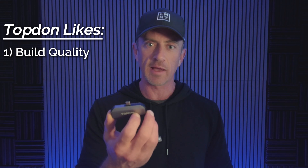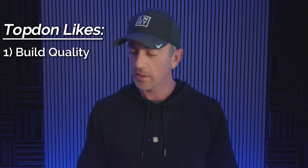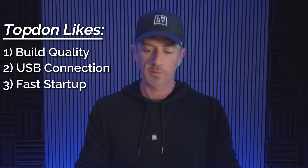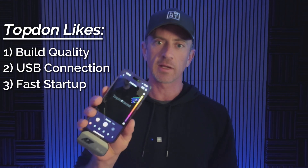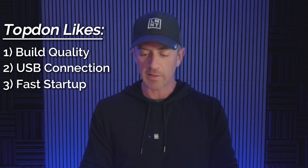I decided to give it a try, and there's a few things I do like about it. The build quality — this is a metal housing, not plastic — so it feels better constructed. It just snaps right into your phone and boots up pretty quickly. There's an app you have to download called Top Infrared, and when it boots up you click the device and you're up and running within seconds, which is really nice.